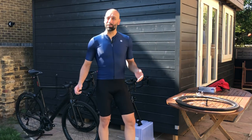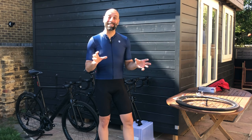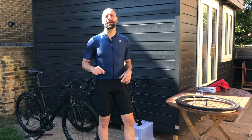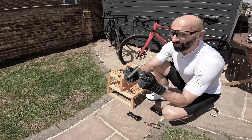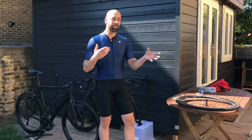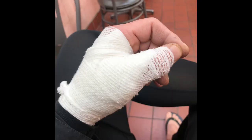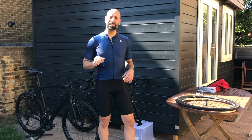Hi everyone, welcome to another video. Yes, I will attempt to do some tech myself again — after having destroyed a pair of glasses in a previous video and also having stabbed myself in the hand in a second video trying to do some repairs. Hopefully, third time lucky.